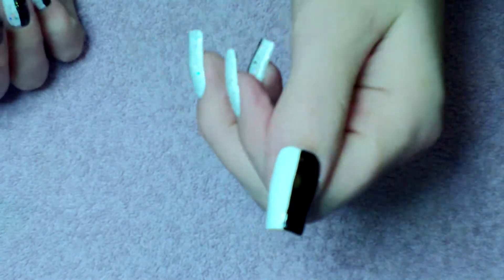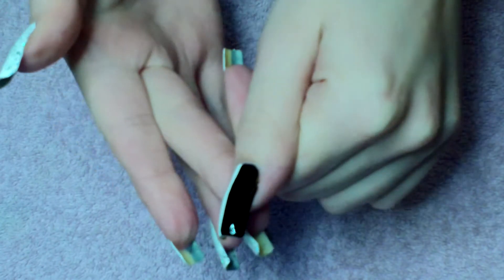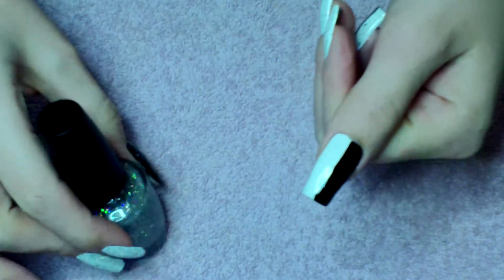So what I've already done is apply my base coat. I've painted half of my nail white and the other half black, and scooped up a glitter polish over all of it.